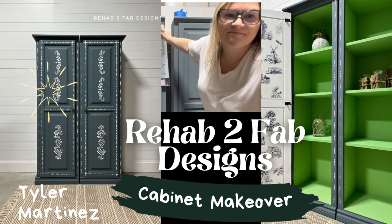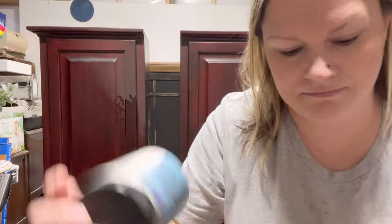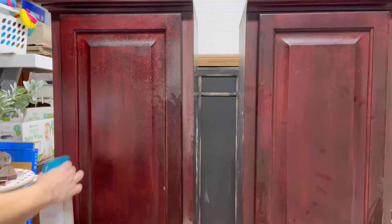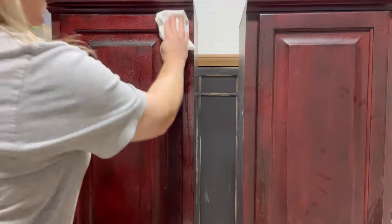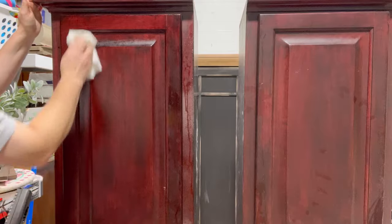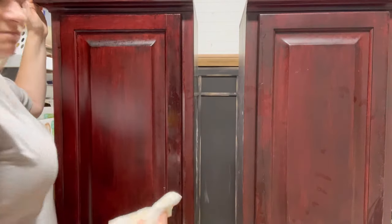Hey, welcome! It's Tyler from Rehab to Fab Designs, and today I'm going over a makeover on these two twin cabinets you see behind me. I purchased these off the Facebook Marketplace way back when, and they've been housed in my kids' playroom for the last 13 years probably, with books and toys — and remarkably they're still in great shape.